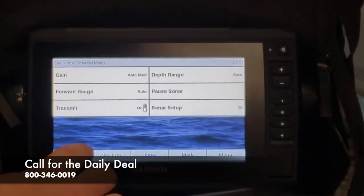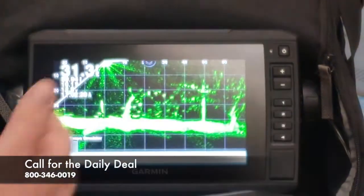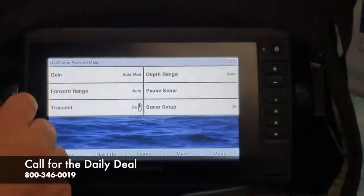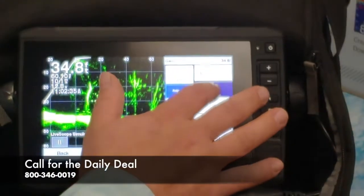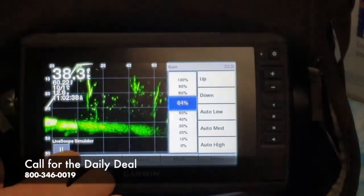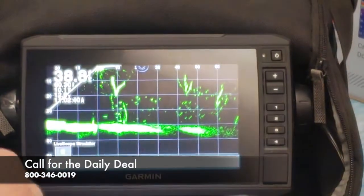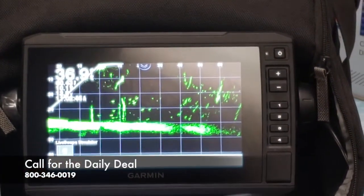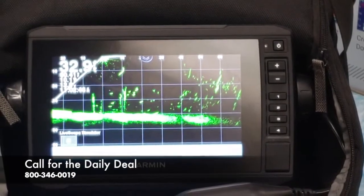So now we'll go back to the LiveScope screen, and you can see there's some noise on the screen. What we're able to do is click Menu once, then Gain, and bring that down into the 60% range — so there's 64% — and now you can see you have a nice clear picture on the screen, so you're able to see a lot more targets and a lot more fish that way.